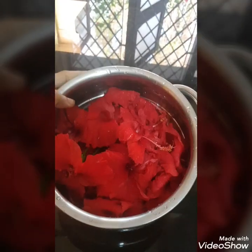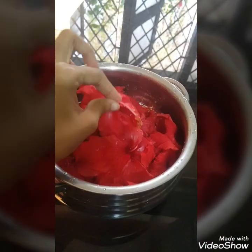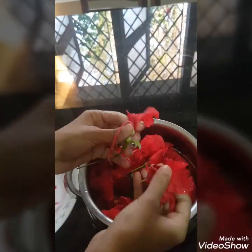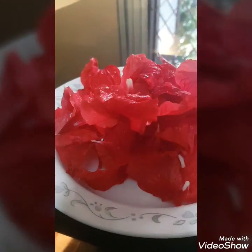At first, we are going to thoroughly wash these flowers and separate the petals like the way I am doing it. So here the petals are all set.